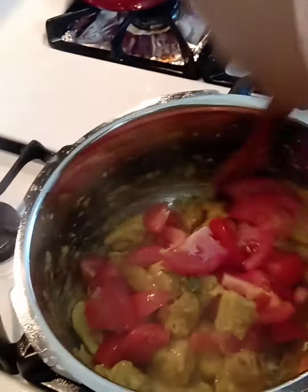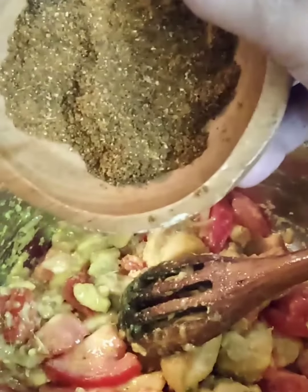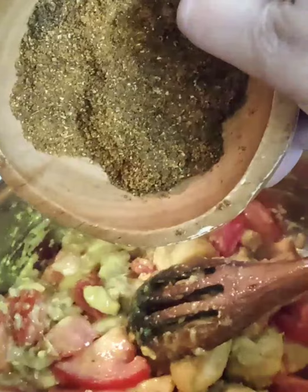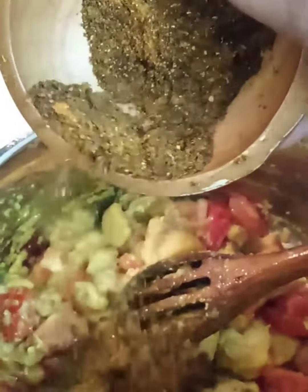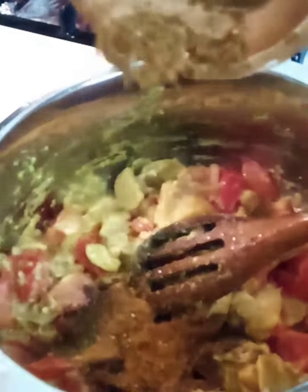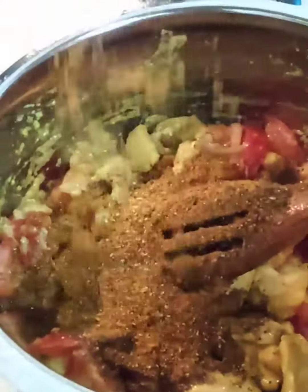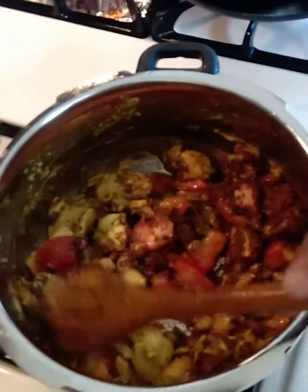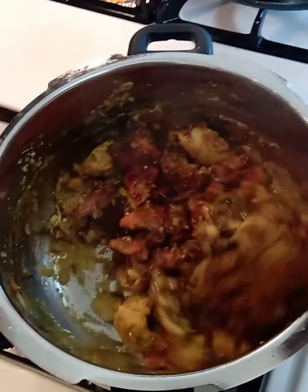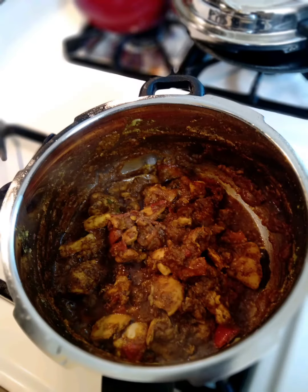Now we can add the tomatoes. The Chettinad masala powder goes in — give it a good stir and fry well until the tomatoes turn mushy. The addition of freshly ground masala makes all the difference; the taste and flavor linger and the efforts gain a lot of appreciation.